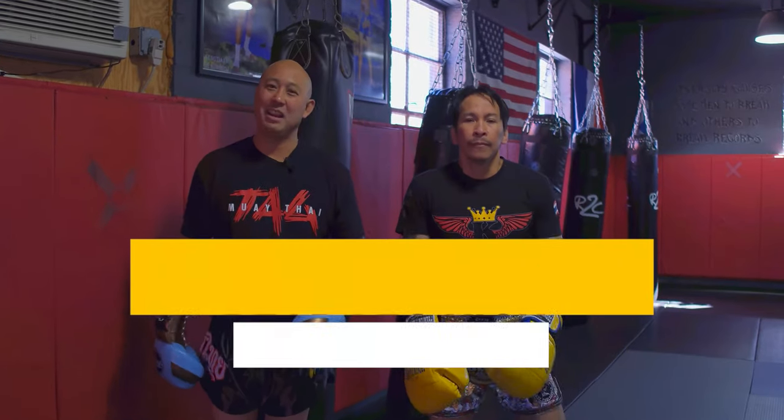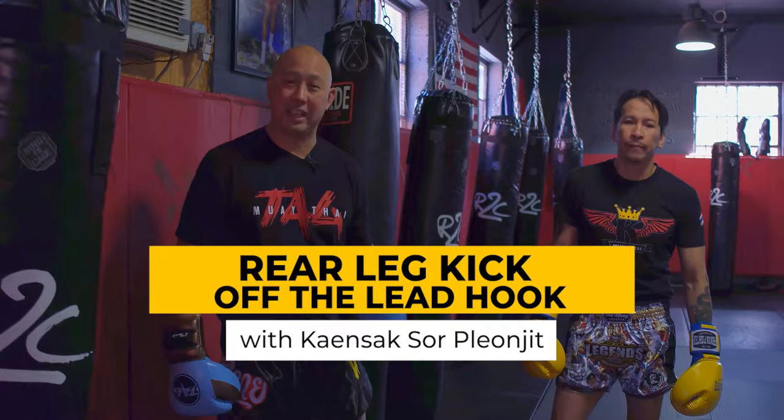Chris here with Tag Muay Thai. I'm over here with Muay Thai legend Kun Sok. Today we're utilizing a long bag, or banana bag, and he's going to show how to throw that leg kick.